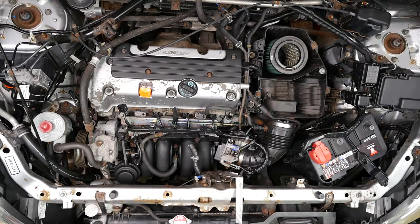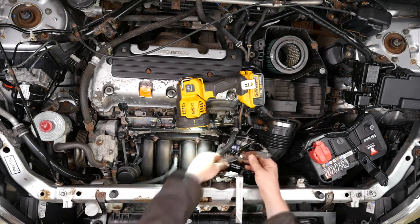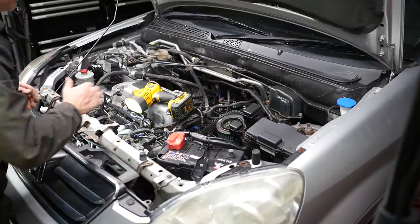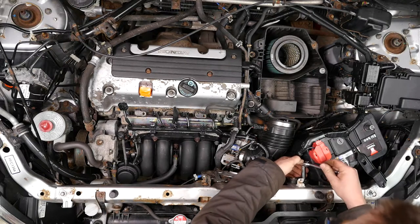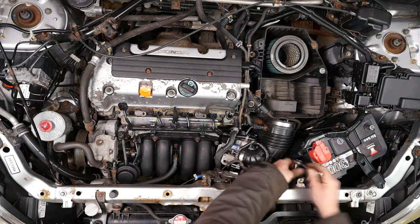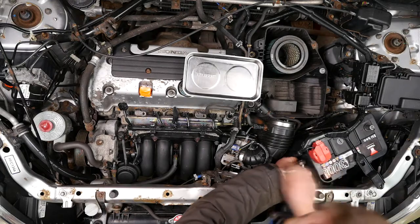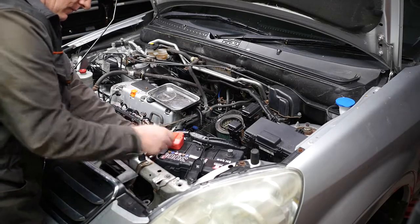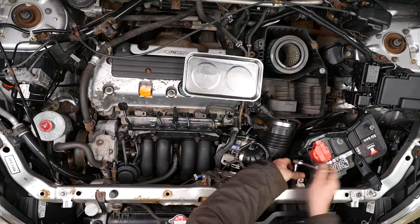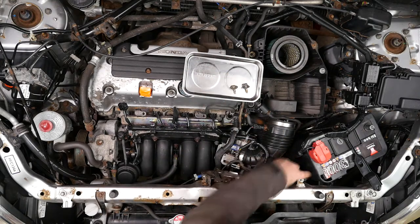Lift the panel away showing the top of the radiator. Then disconnect the wiring to the bonnet switch, and use a 10mm socket again to remove the two air intake mounting bolts. I'll speed this up a little while we take these two out — and there's one, and there's the second one.